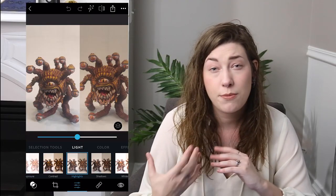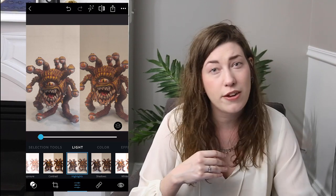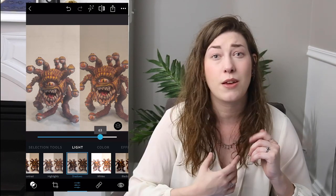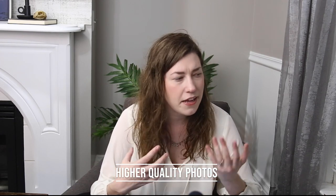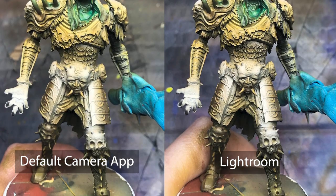The second reason I like this app is because I can shoot in DNG, which stands for digital negative. A digital negative captures more information than a normal JPEG — it collects more data in your highlights and shadows. So later on, if your shadows are too dark or your highlights are too bright, the DNG has captured that information to give you something to salvage. I also feel like the Lightroom app gives better, more crisp photos — it blurs out the background more than the traditional camera app and overall feels closer to photographing miniatures with a real camera.